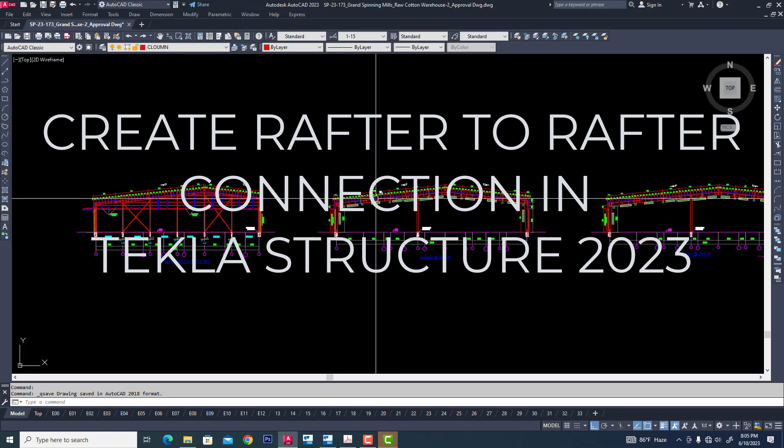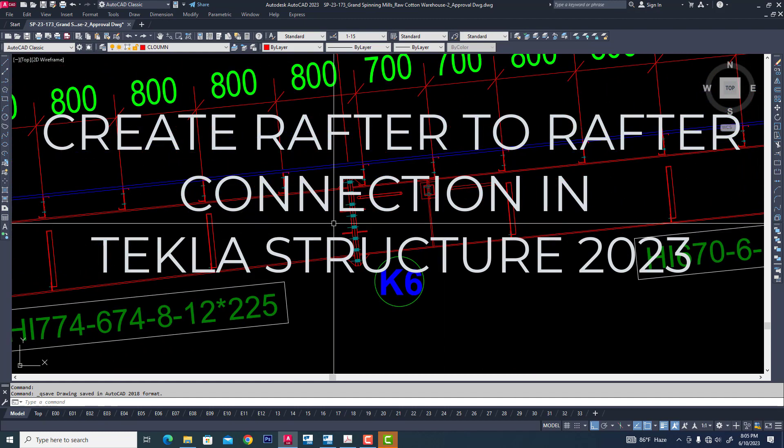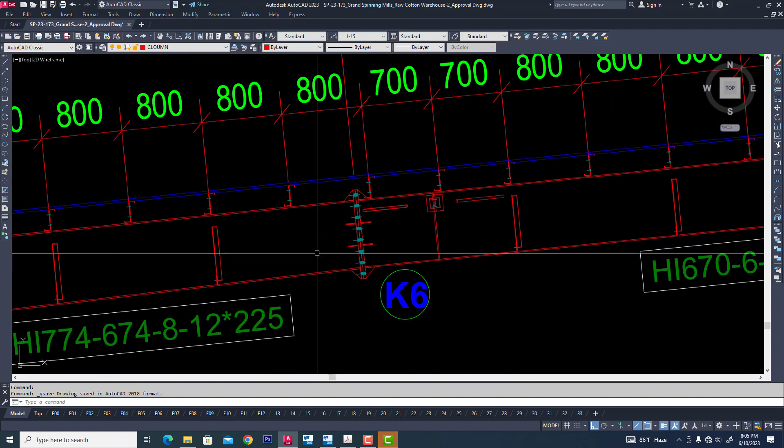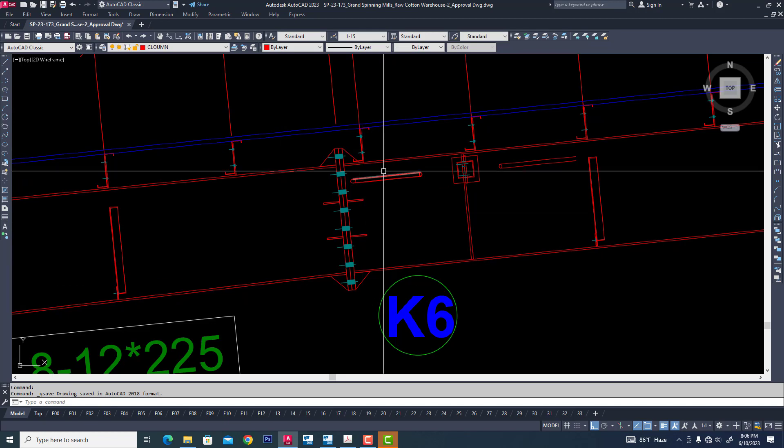Hi friends, in this tutorial I will explain how we will be connected to rafter. I will connect to rafter through this connection. This connection will be used to build up and hot roll any rafter section.